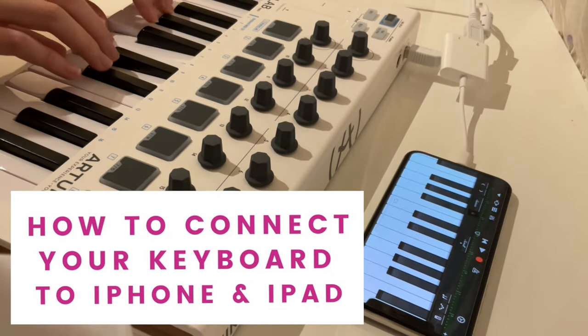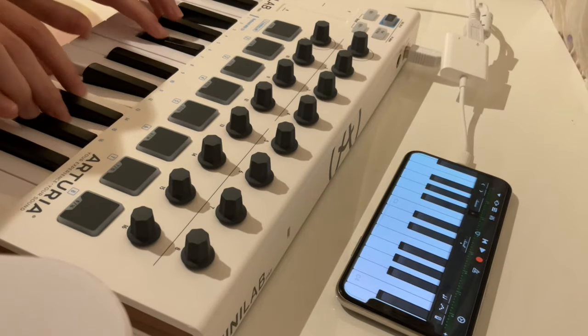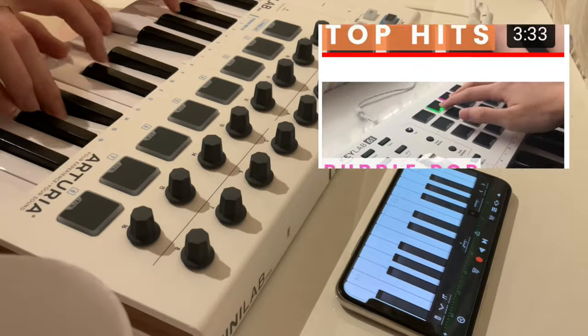Hello, in this video I'm going to be showing you how to connect your MIDI keyboard to your iPhone or iPad. And if you love anything MIDI keyboard related, such as covers and tutorials, check out my other videos and be sure to subscribe.